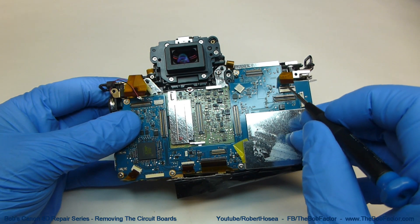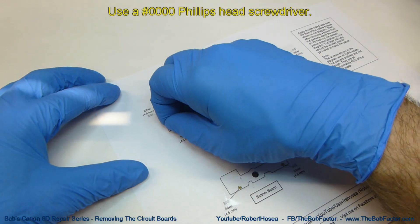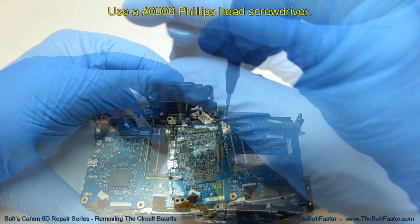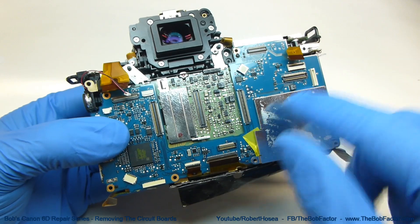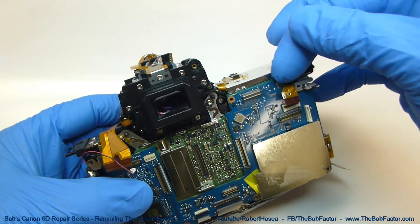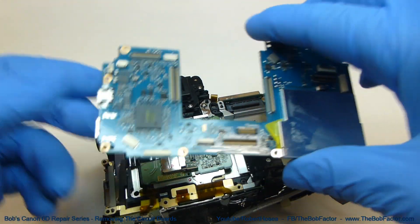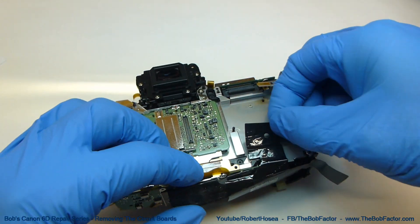With the flat ribbon cables all disconnected, we can take the screws out for the board. With the eight screws removed from the main board, we can go ahead and lift it off. We want to be careful right in this area because on the back side there is a plug, so lift on this corner as it's going to pull out a little hard. Once that is up, remove the entire board. With the board off, go ahead and remove the rest of the anti-static foil.